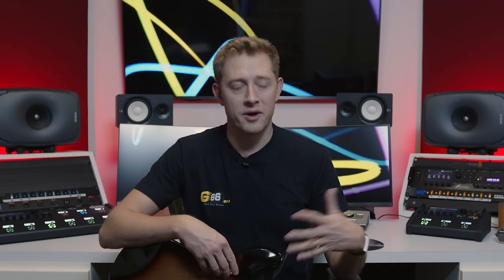The instrument input on a Fractal unit is designed to be somewhat of an ideal average between a Marshall amp and a Fender amp. So when you input your guitar into an Axe-FX 3, FM9, or FM3, you can treat this input just like plugging into the front of an amp. You can put pedals in front of it, you can put any kind of guitar you want in front of it, and it's going to react like the average of a Marshall and a Fender.